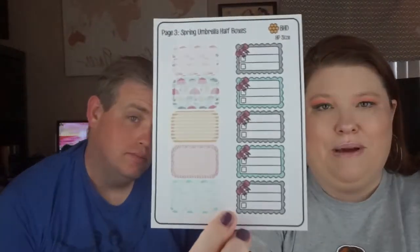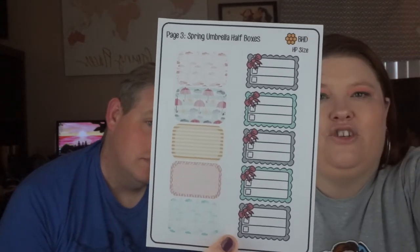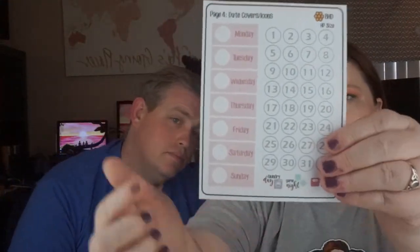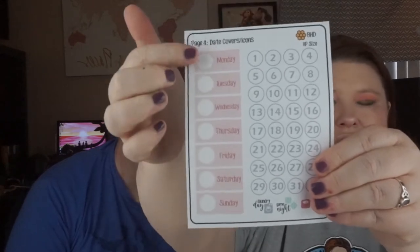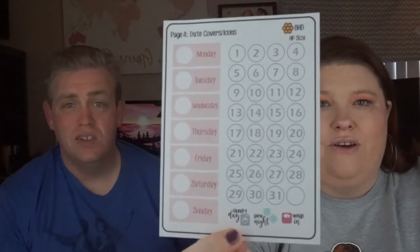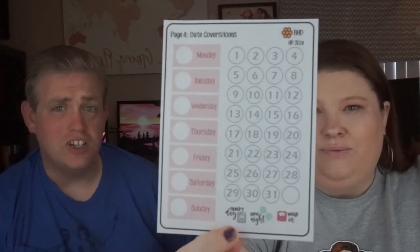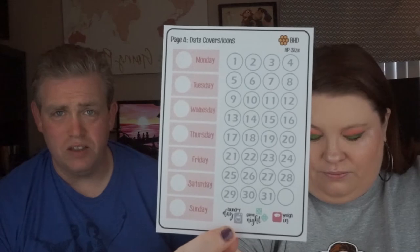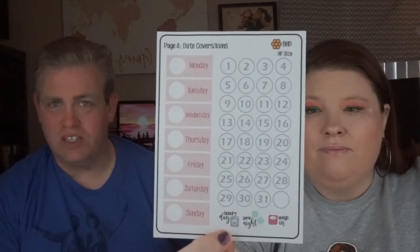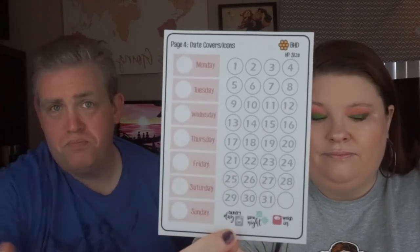Of course, if you need half boxes, she gives you a page of those, and I do like these where you can just check off the things you want to do. Then there's the date covers and icons where you put these on your headers and use all of these as your date stickers. This actually inspired me to change my own planner layout — I started putting the date number in those little boxes instead, and it works out pretty well.